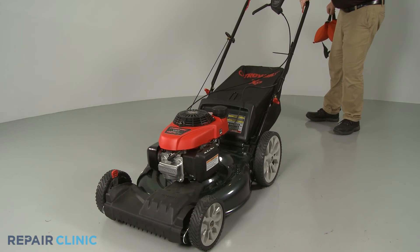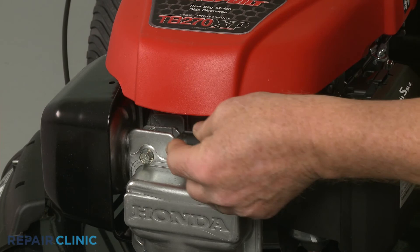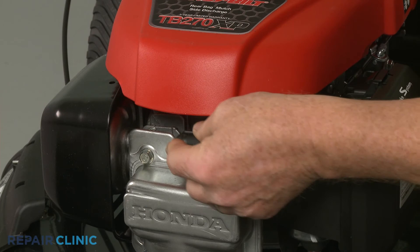Remove the weight and return the lawn mower to its upright position. Reattach the ignition coil wire to the spark plug, refill the fuel tank if necessary, and your lawn mower should be ready for use.